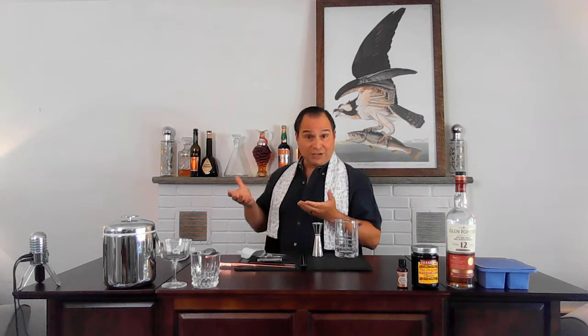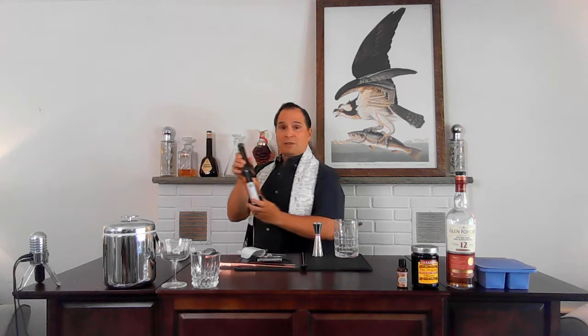What's in a Rob Roy? Real easy ingredients. You've got scotch — I've got a single malt scotch, a 12-year-old. It's a Speyside, which is a sub-region of the Highlands. A comparable scotch whiskey you might know would be a Glenlivet or a Macallan. My buddy Wayne loves the Glenlivet. This scotch is from the same region — this is Glen Fodry, just an everyday drinking single malt scotch. We'll go over single malt versus blended scotches in a future episode.